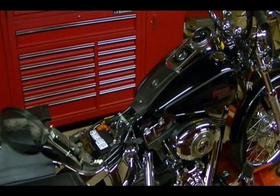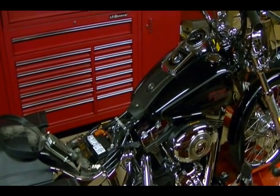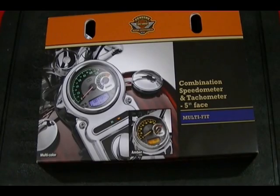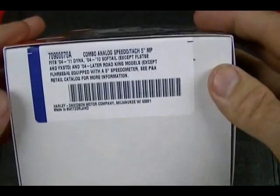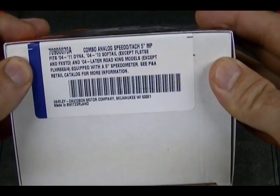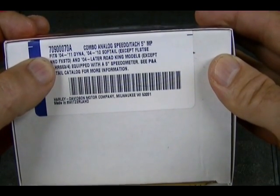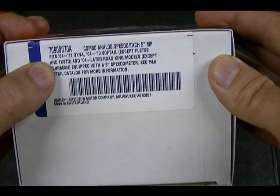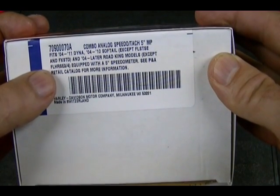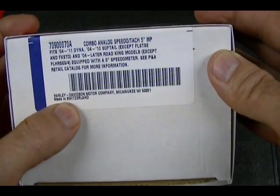In this video, I'm going to show you how to replace the speedometer on a 2009 Harley Davidson Softail Custom. This is the speedometer tach I'm going to replace the stock speedometer with. It is part number 70900070A. It fits 04-2011 Dyna, 04-2010 Softail except FL-STSE and FX-STD, and it fits 04 and later Road King models except FL-HR-SE3 and 4. It is made in Switzerland.